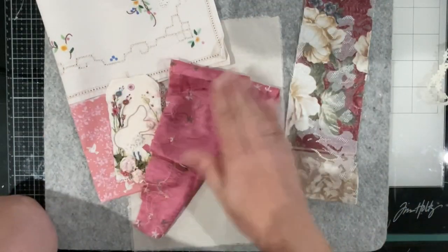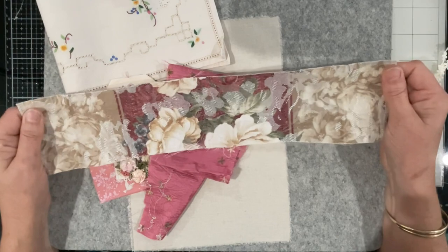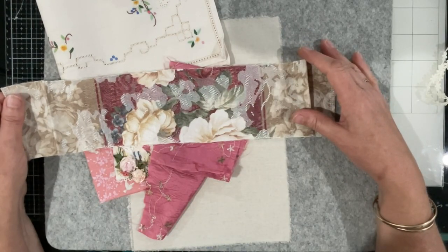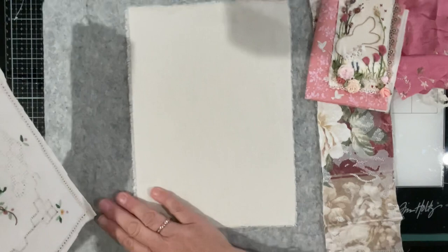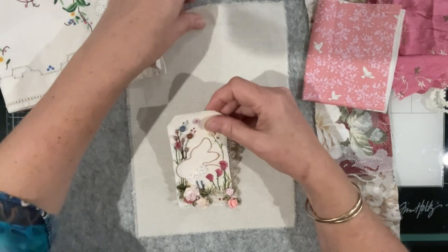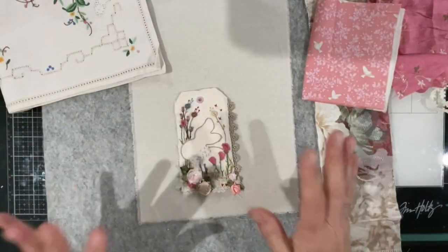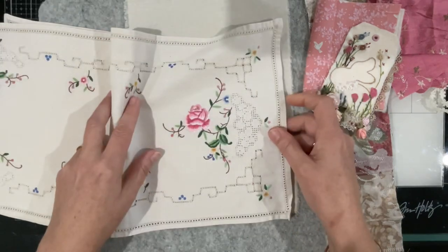So I've got this old table runner, this fabric, that fabric, and then when I was hunting this out I found this last little bit - it's like a scrap which sort of works in for the tones of everything. I'm not sure where this is heading, I'm not sure how I'm going to piece this together, but this is the size we need to make our panel. I also had this doily on my desk - it's sort of in the right tones.